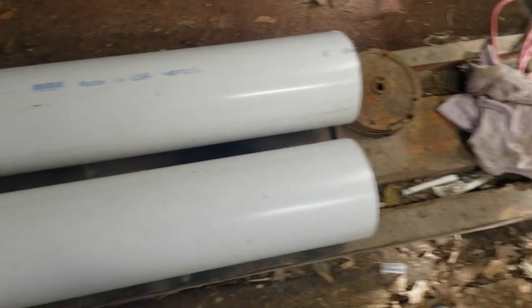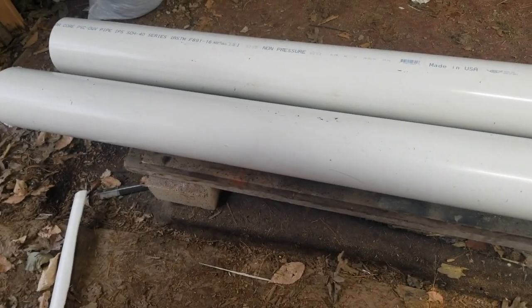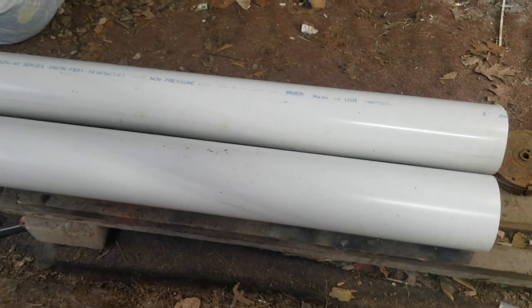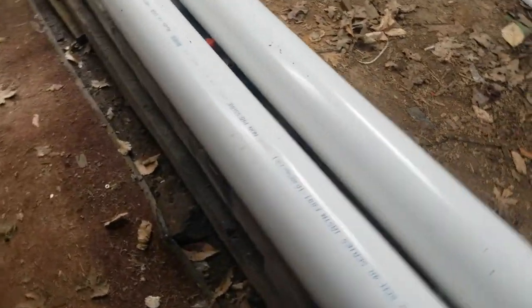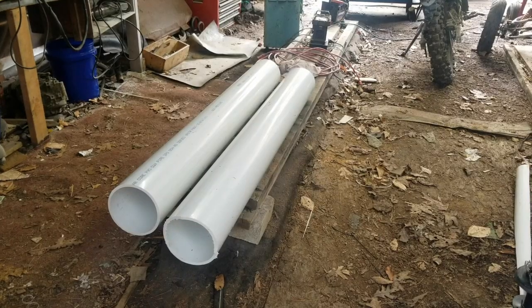I got it cut into two pieces because when I picked this up I was in the car and it wouldn't fit as a 10-foot section, so I cut it in half and made two five-foot pieces, which is plenty. Five foot is probably what I'm going to end up making my blades anyway — four and a half to five foot, something like that. So we're going to mark them out, cut them out, and then we're going to try them out.